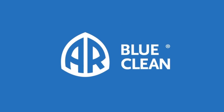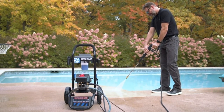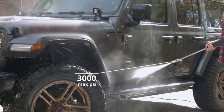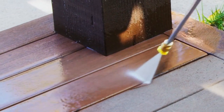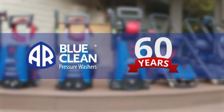Introducing the AR Blue Clean pressure washer, the Blue Max 3000. This powerful electric pressure washer is built to last with an induction motor creating up to 3,000 PSI. It's a great tool for washing your car or keeping decks and fences looking like new, and strong enough to clean your driveway. AR Blue Clean has been making pressure washers for over 60 years.